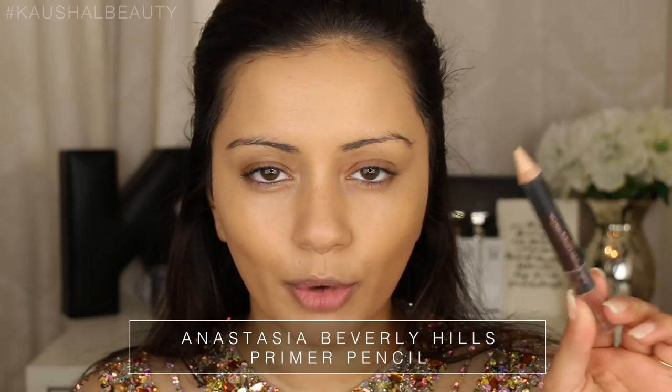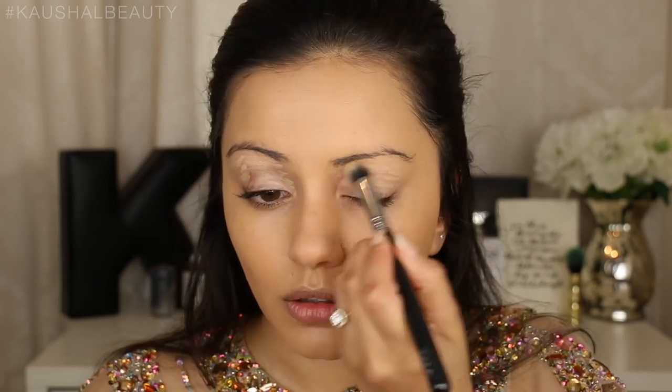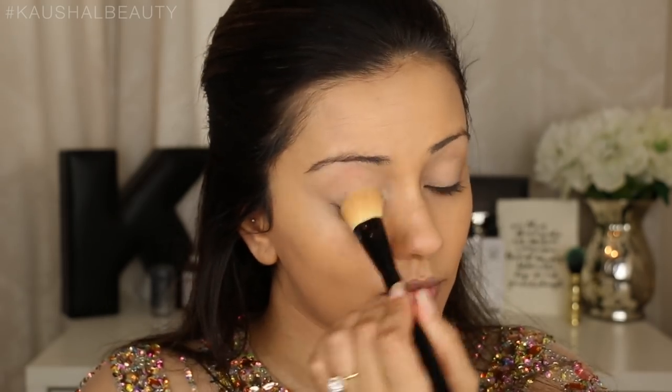Moving on to eyes - I'm going to prime them with this Anastasia Beverly Hills eyeshadow primer pencil, just drawing that on to my eyes and blending it out. I know it looks really crazy right now but once it's blended out it will look fine. Then I'm going to set that using the Soap & Glory Kick-Ass Powder, which is going to make sure the eyeshadows blend in really nicely. I did my makeup in like 15 or 20 minutes because everything was done to a timeline - I had to be ready for a certain time and was told we were going to some event, so I had to rush my makeup.